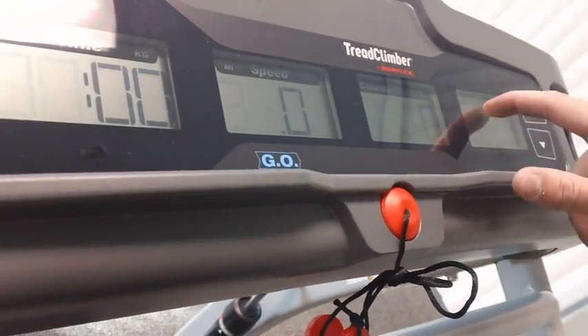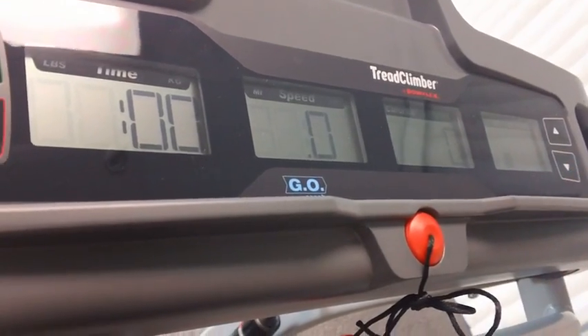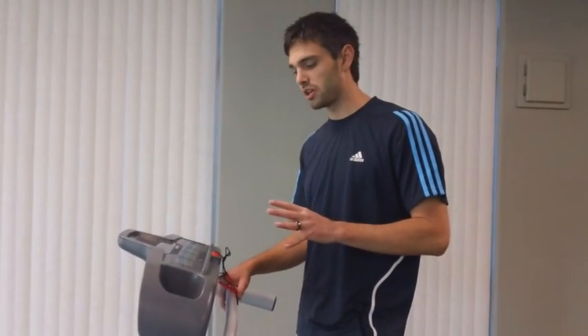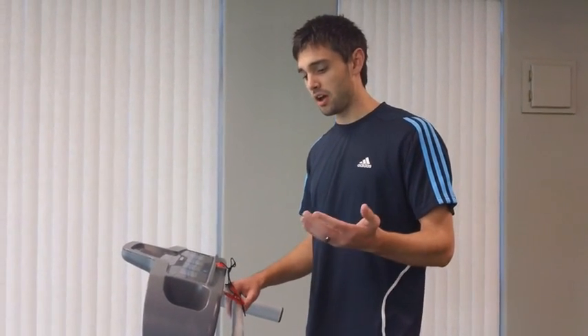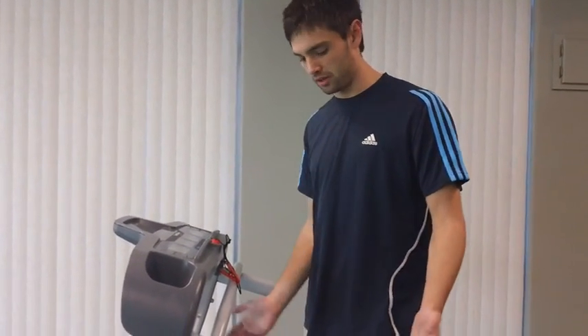Your calories — not really sure what this thing does. And then you adjust your speed here. You've got your emergency safety key, that's about it, and two cup holders. Compared to a lot of the newer consoles out there, this is really simple and basic, not a lot going on. A lot of times you'll see TVs and stuff with the newer things. For a $2,200–$2,300 machine, I would expect to see more out of the console.